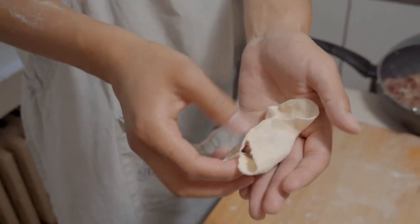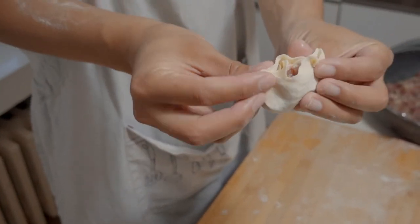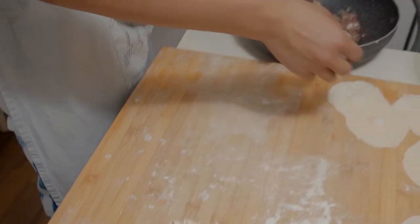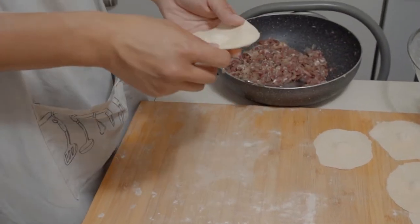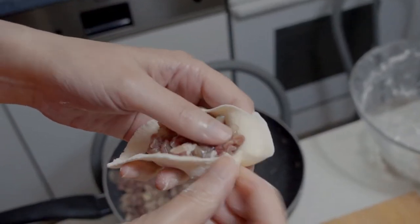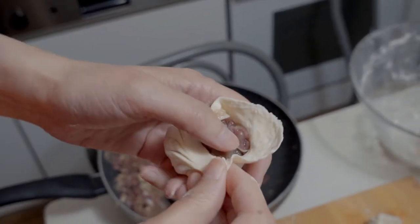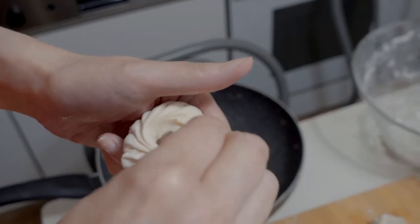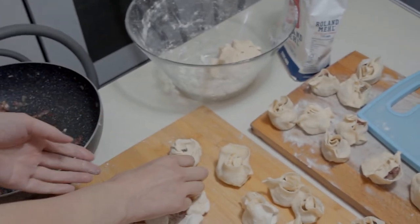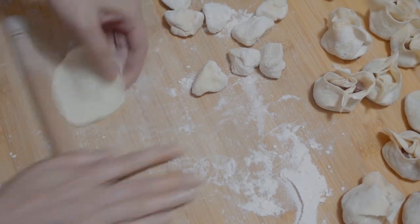One here — it becomes like a candy, kind of. Then you do it like this, and then you get the dumplings. So you repeat this whole thing. This is the traditional pinching technique, but it's a bit complicated at first. I would highly suggest you try the simpler one instead, but if you really want to challenge yourself, you could try the traditional way.